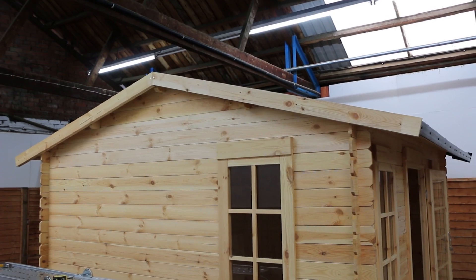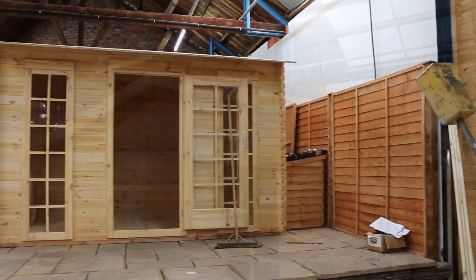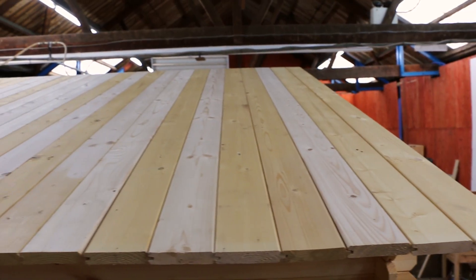There are several different methods you can use to secure the EPDM roofing to the edge of your building. In this video we are going to show you how to install both the plastic capping and edging, as well as how to secure the roofing with timber battens and fascias for a more natural look.